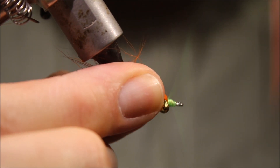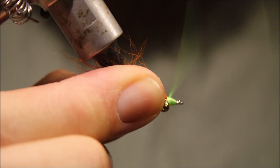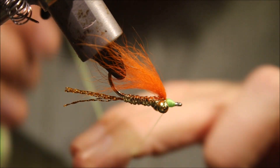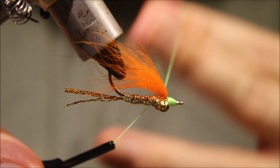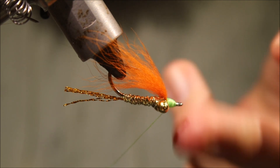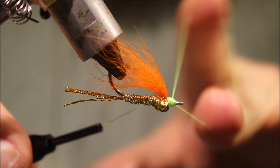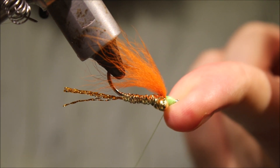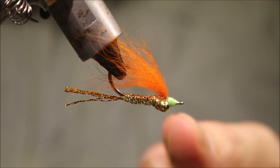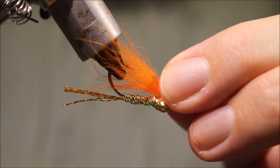All you need to do now is build up a wee green nose. I like it to be reasonably prominent — something like that. Come in and whip finish. You can either whip finish by hand or use the tool — doesn't matter — but I like the tool on my saltwater flies. The nose is kind of vulnerable because it'll be brushing up against coral, so you want it well protected.